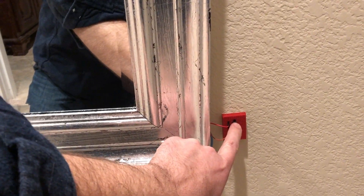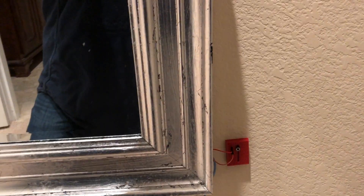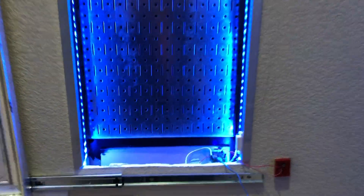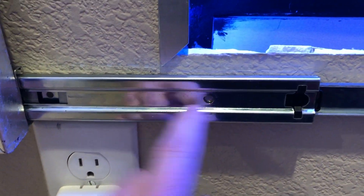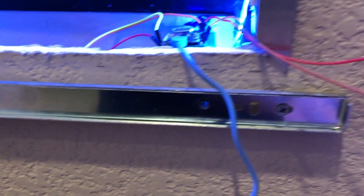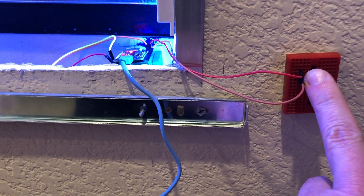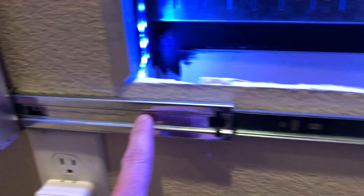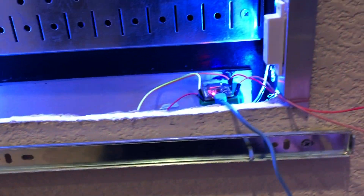Push this push button, and it unlocks. Right here on this drawer slider, I drilled a hole right there that lines up with this second piece right there. Watch what happens when I push the button — that little rod comes out and locks the drawer slider pieces together.